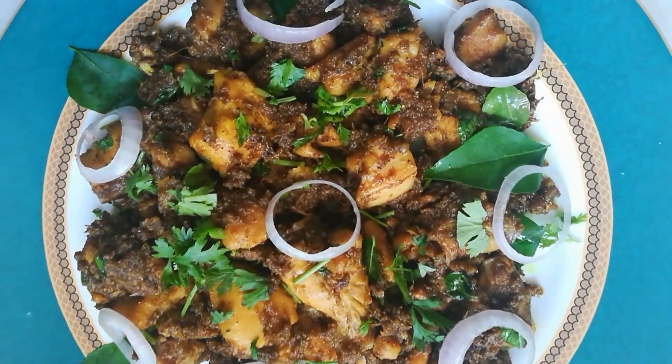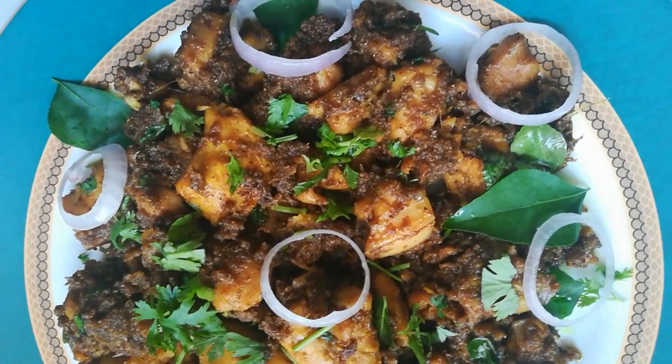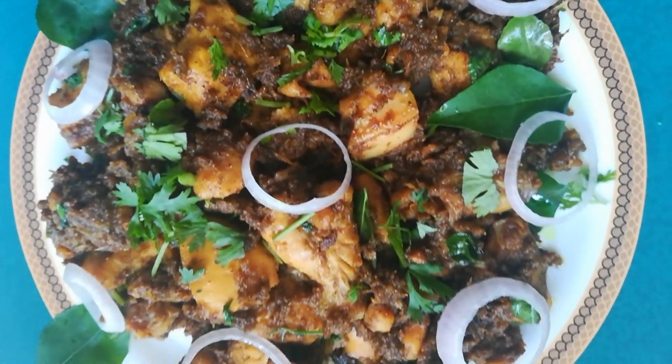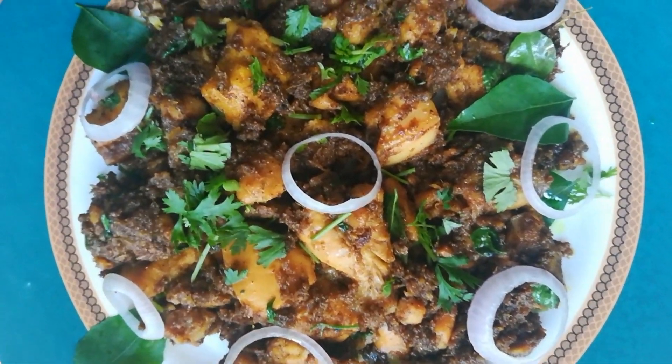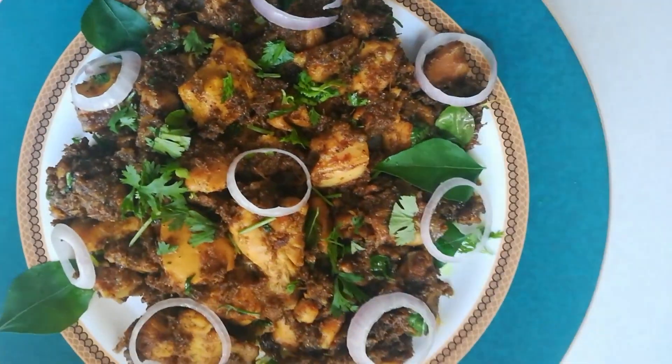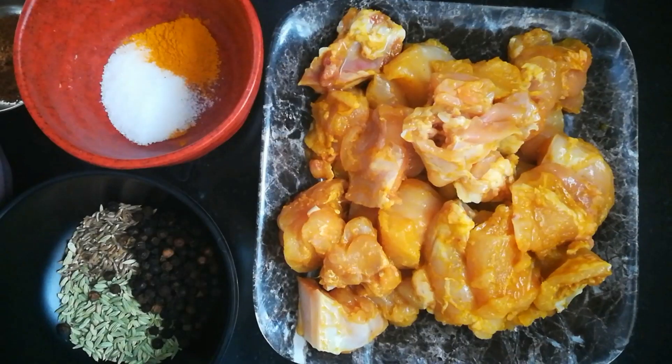Hello friends, welcome to my YouTube channel Ashwini Priyadarshan. Today's recipe is pepper chicken fry. This is one of the easiest and tastiest non-vegetarian dishes — it goes well as a starter and also as a side dish for both rasams and sambars.